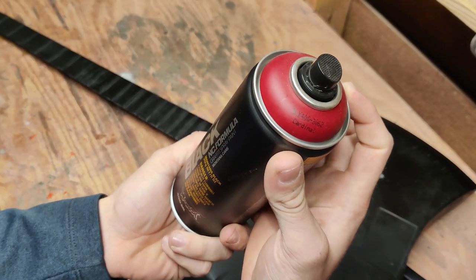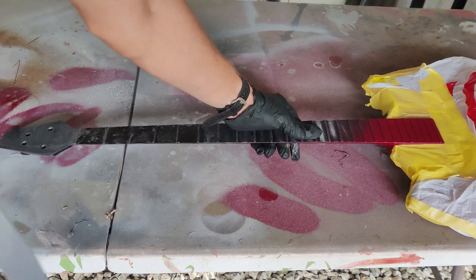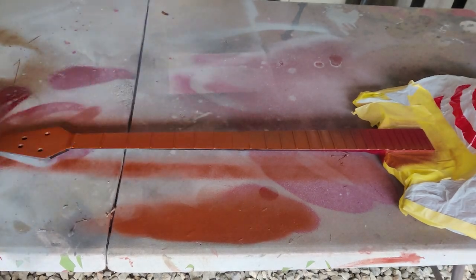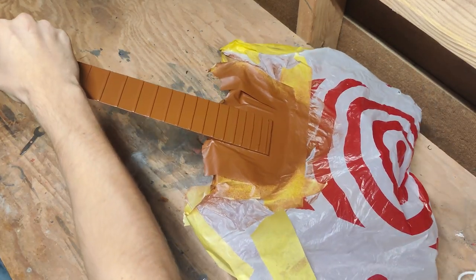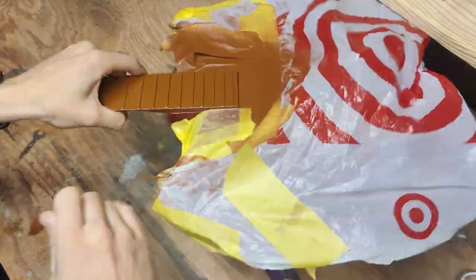After the black dried, I used Montana Black cardinal paint to coat the body. I clearly didn't show you that part on the video, but I went ahead and taped off all of the red, and then used Montana Black brown and coated the entire neck. I taped off the brown, and then coated the head of the guitar in the cardinal red as well. Once everything was done drying, I went ahead and peeled off all the tape.